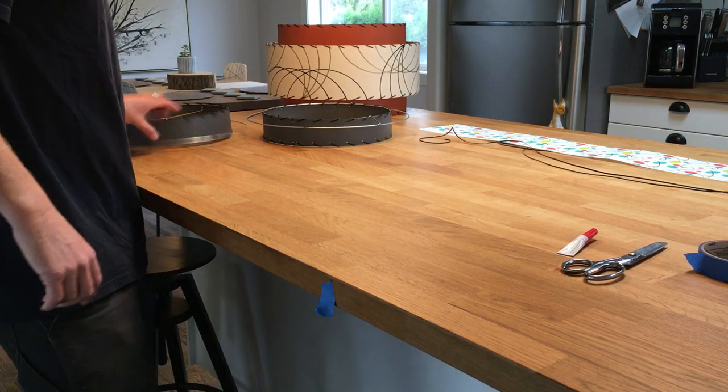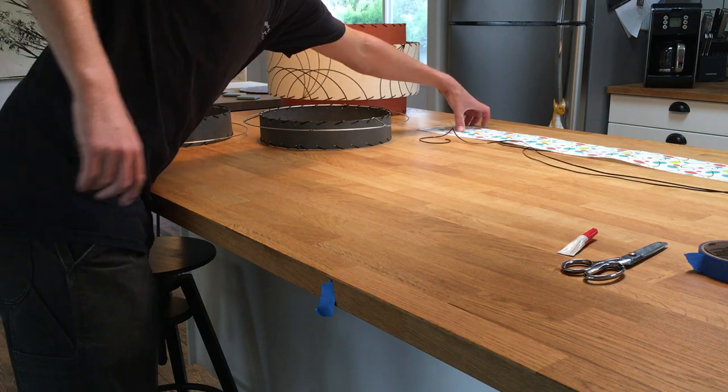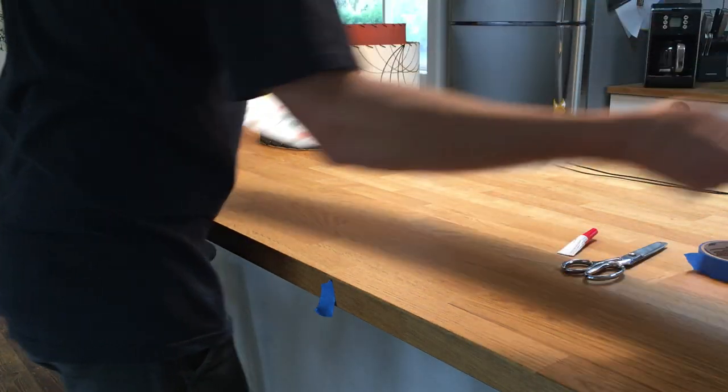Now we've got the top tier and the bottom tier put together, we need to attach the center panel of the shade. This is the center panel for the shade that I'm building right now.